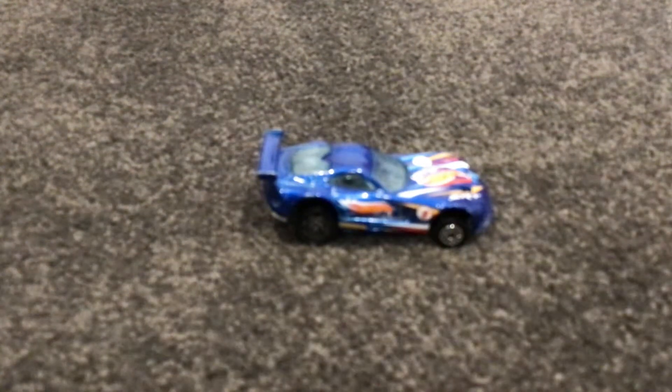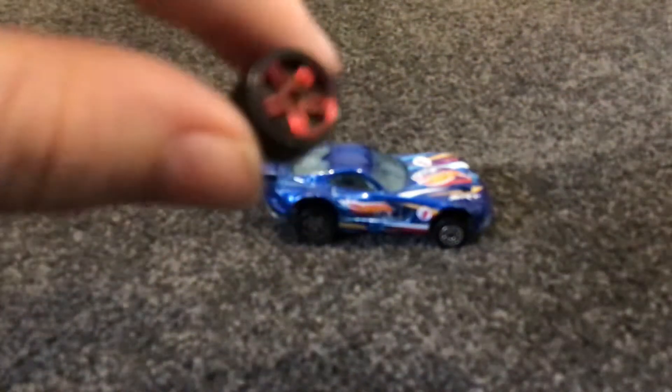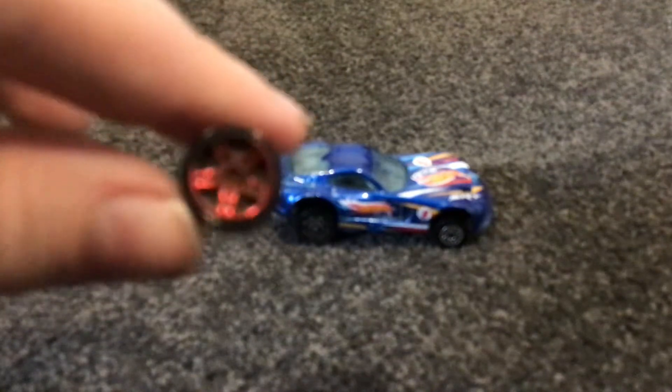Hey guys, welcome back to another video. Today I'm going to be doing more diecast racing stuff. I made a new custom wheel swap — this originally had really bad wheels that all rusted off. I'll show you one; they just rusted off. They were good wheels but they just rusted. I had to do a wheel swap and decided to make it off-road, so I made it really high. It rolls pretty well — it's my first ever wheel swap that's turned out pretty good.